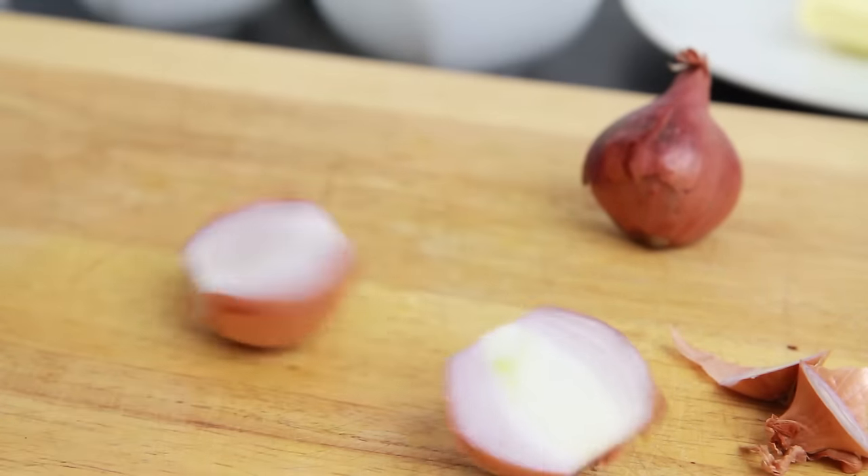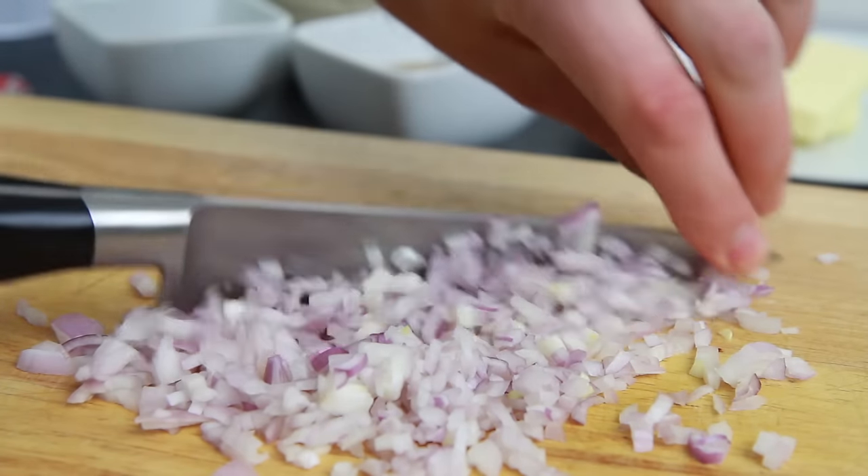To begin with, take 2 shallots, cut the ends off, slice in half and peel. Then finely chop using a sharp knife.